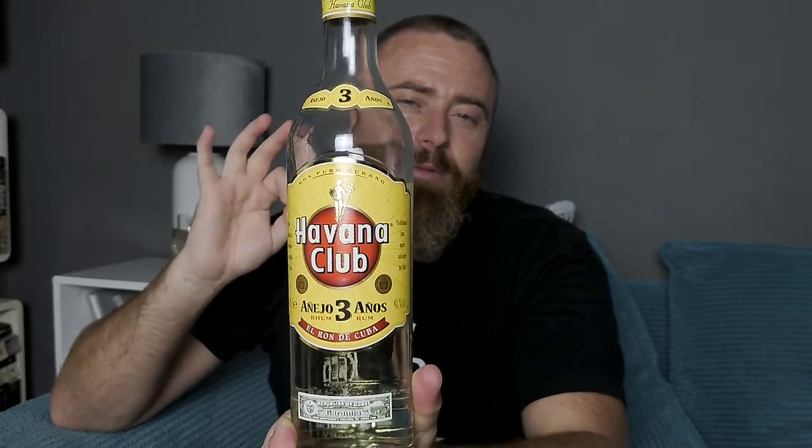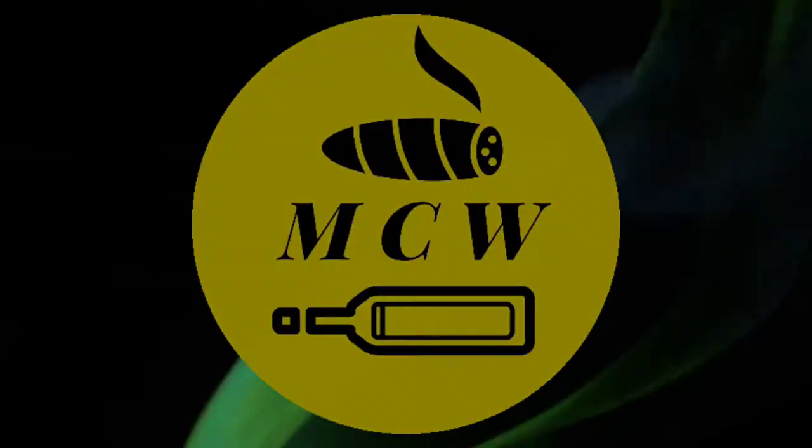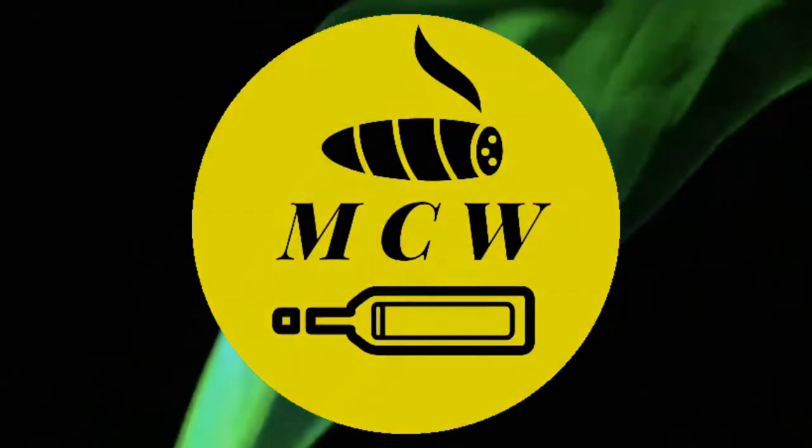I'll come back in a second and we'll take this on the nose and start getting my thoughts on the Havana Club three-year-old Añejo, matured in bourbon barrels and filtered back into a white rum. Welcome back — if you're new to the channel please like, share, and subscribe. I want to be on at least 800 subscribers before Christmas; I've made my missus a promise that if I hit 800 subscribers I'm going to buy her a nice pair of shoes.